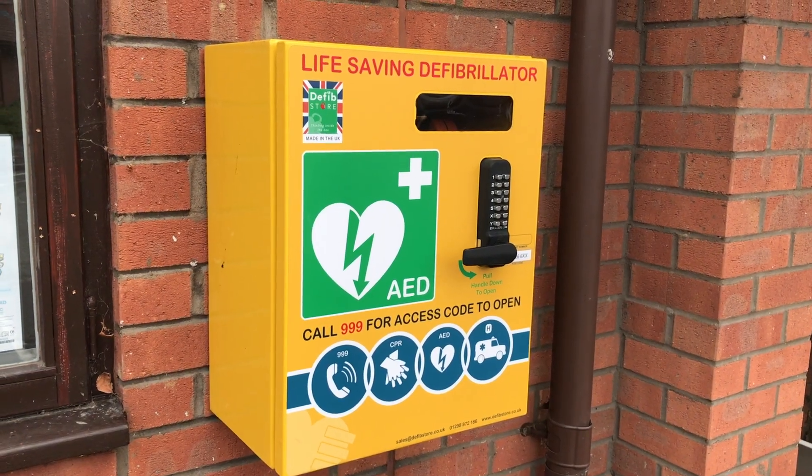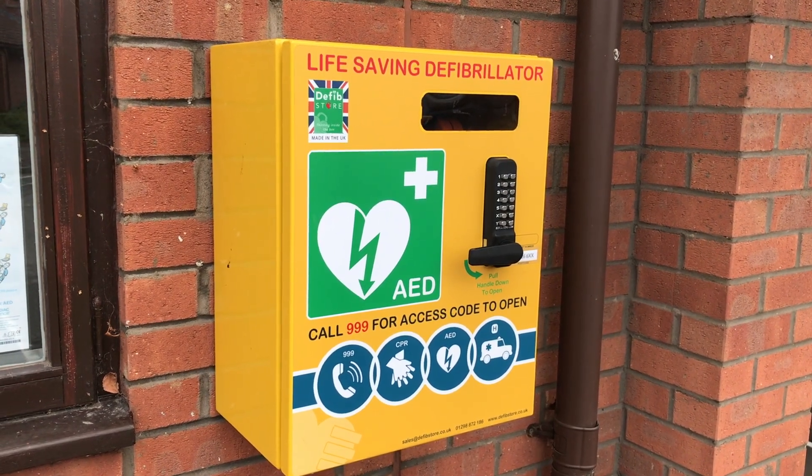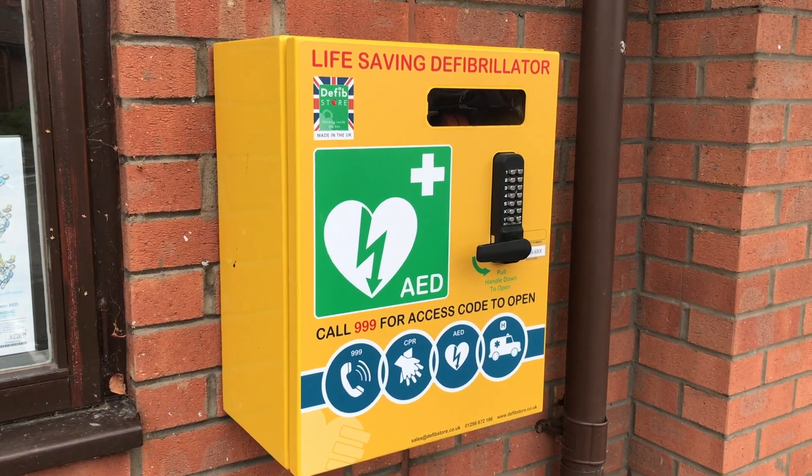Hello. This short video could help you to save a life, so please do take the time to watch it now. This box, outside Langford Village Hall, contains a device designed to help if someone nearby is suspected to be suffering from a cardiac arrest, a life-threatening situation.